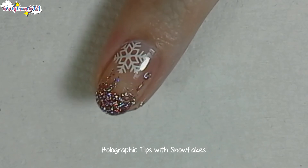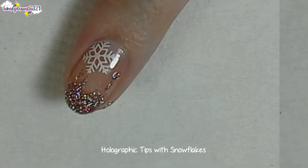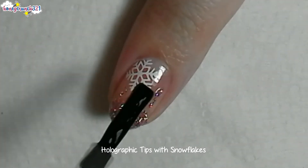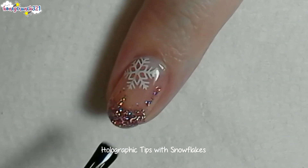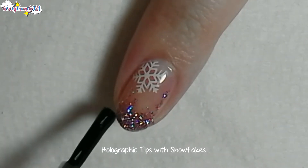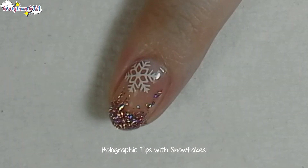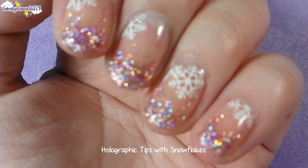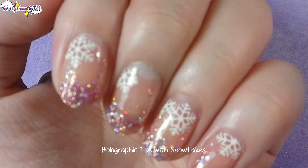Apply the holo polish onto your nail, let that dry, and make sure to seal your design with a thick and glossy topcoat. Your nail is perfectly ready for the holidays!